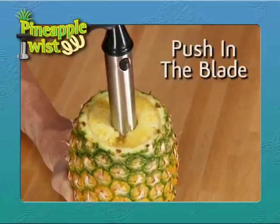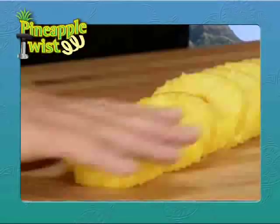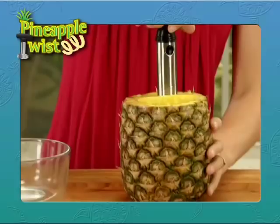Here's the twist. Just push in the blade and give it a twist and a turn. Then simply pull it out. Remove the handle and slide off the stack. Then with one simple cut, you've got perfect slices every time. Use the Pineapple Twist to make fresh salsa, Hawaiian-style.